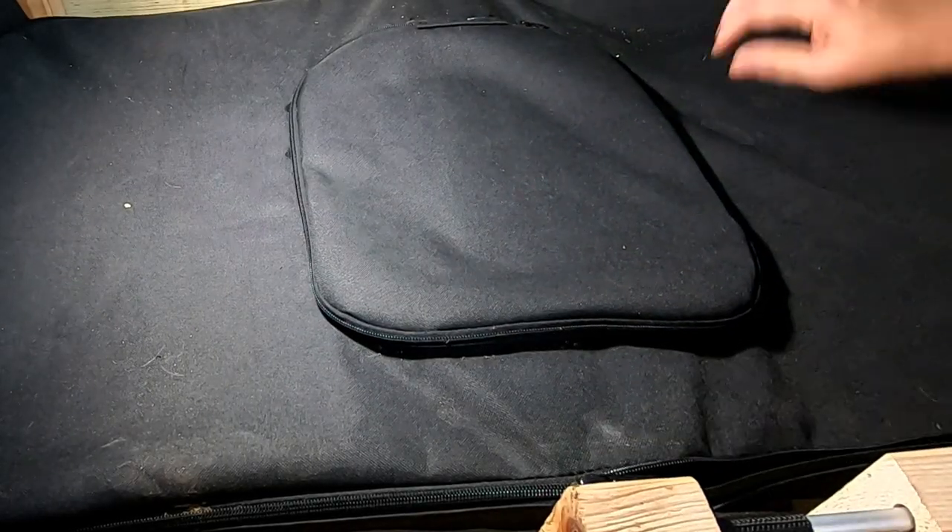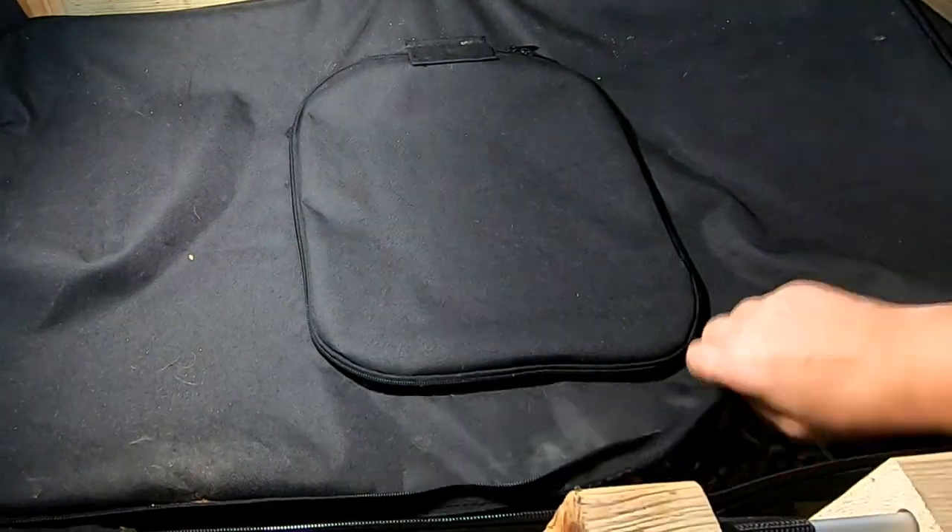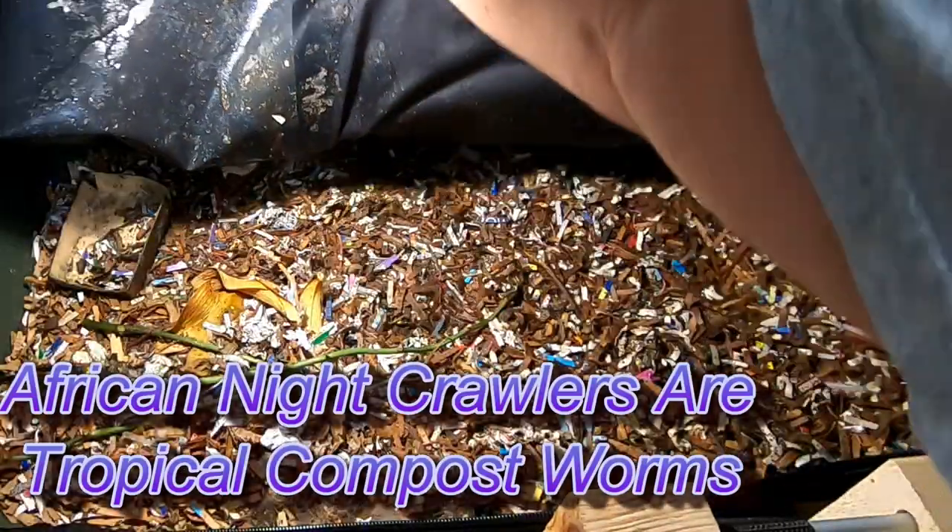Hey guys, it's Ann over at Plant Obsessed, and today we're going to take a look in on the African Nightcrawlers. This is after the second harvest.